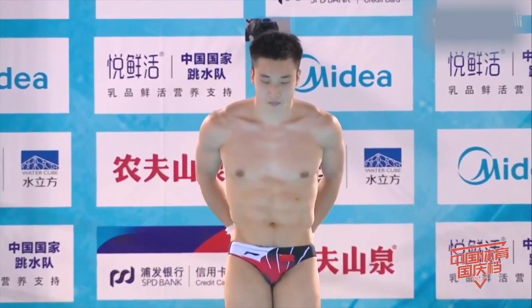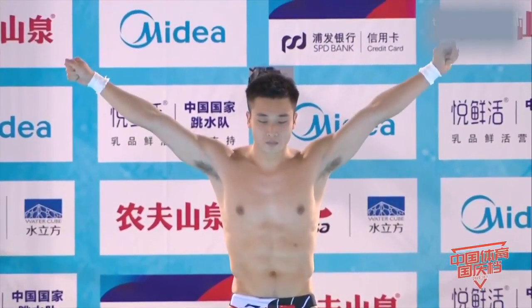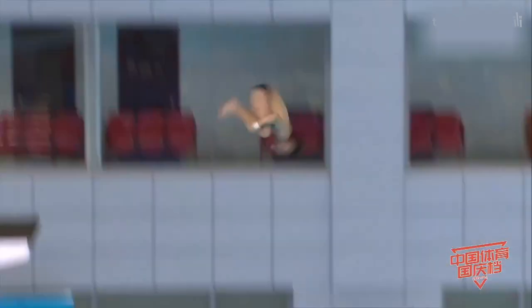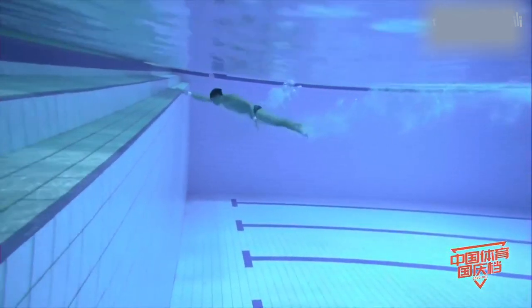来看到曹元这一跳，选择30CC反身翻腾三周半抱膝，难度系数3.4。不错，曹元确实是能力非常强的一名选手。